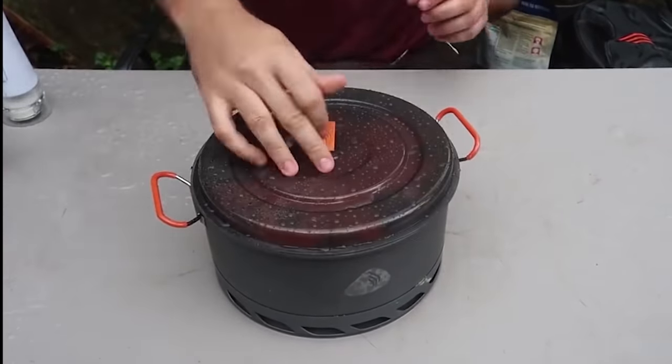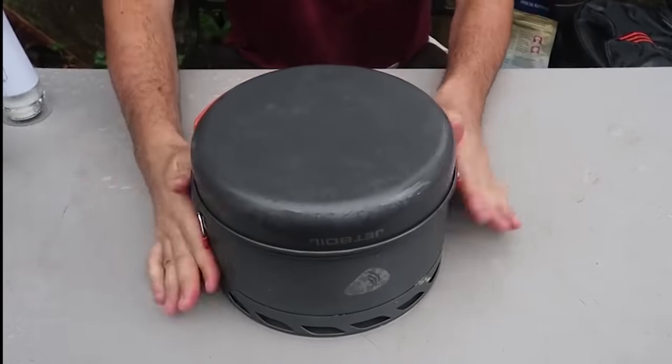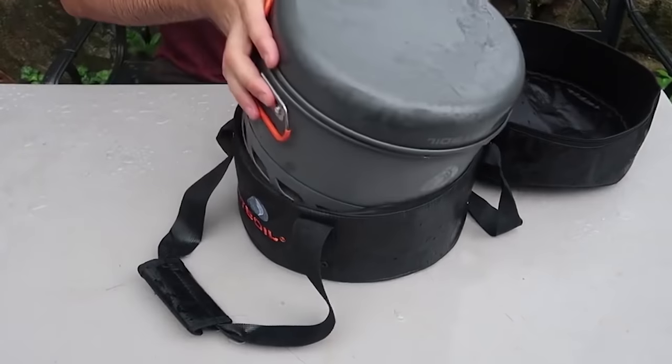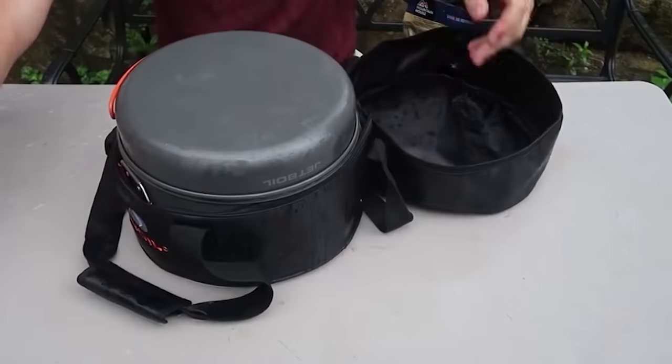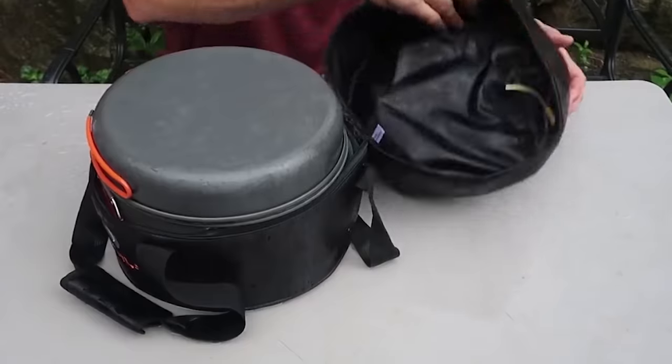Now let's put it away — the cover goes back on top like this, the JetBoil lid goes on top, folds down, drop it inside — boom. The heat regulator goes inside here easy.